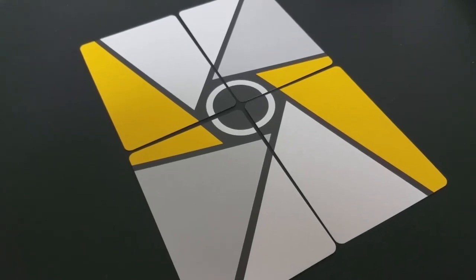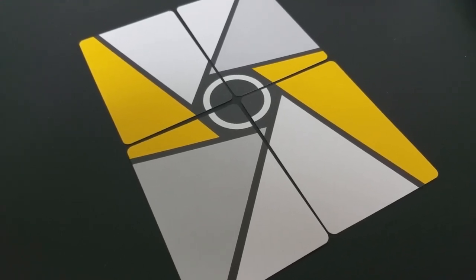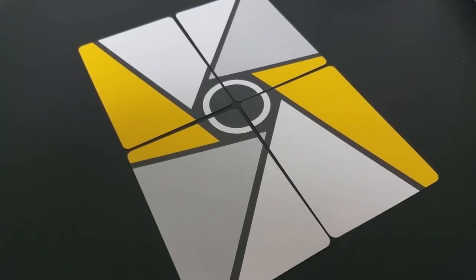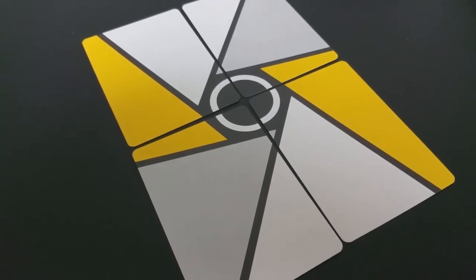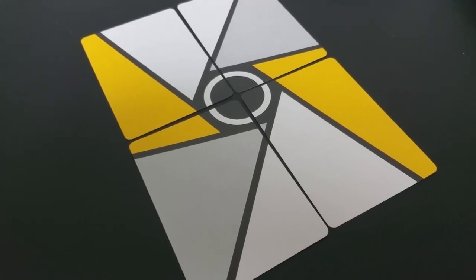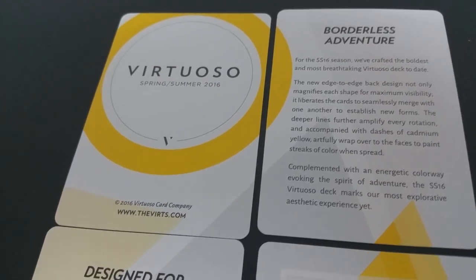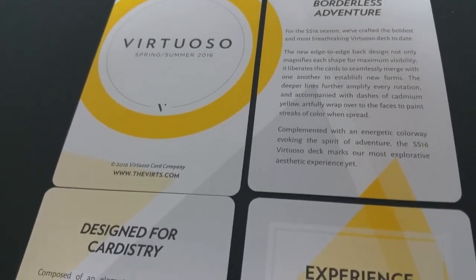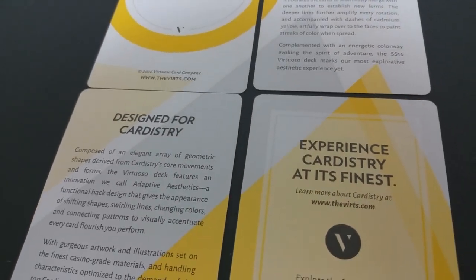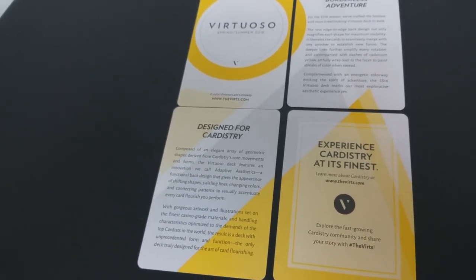With this deck, your four ad cards are very unique. On the backsides, when laid out together, they make up an enlarged version of the back of the cards — so you could almost turn your ad cards into a little flourish as well, which is a very original idea. One ad card says designed for cardistry, another says experience cardistry at its finest with theverts.com, there's a borderless adventure card talking about what's different with this deck, and simply a Virtuoso ad card as well.